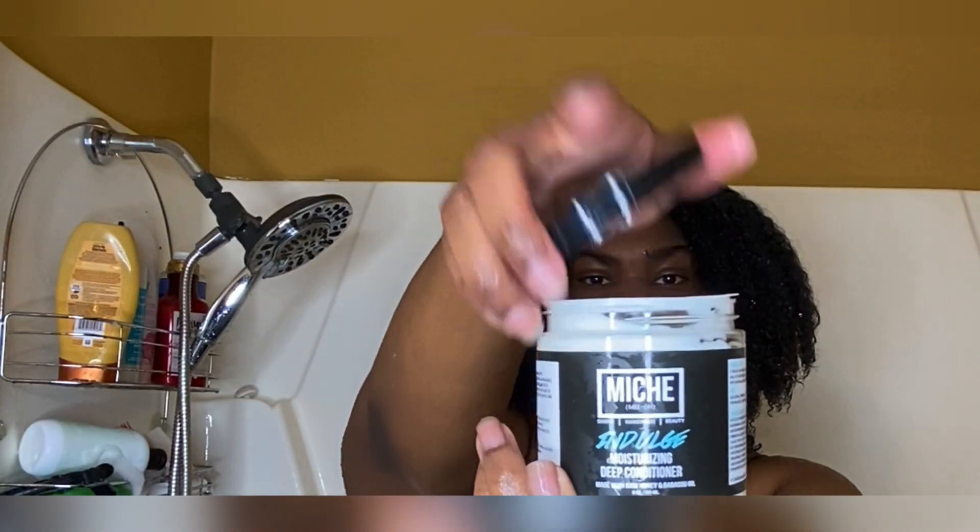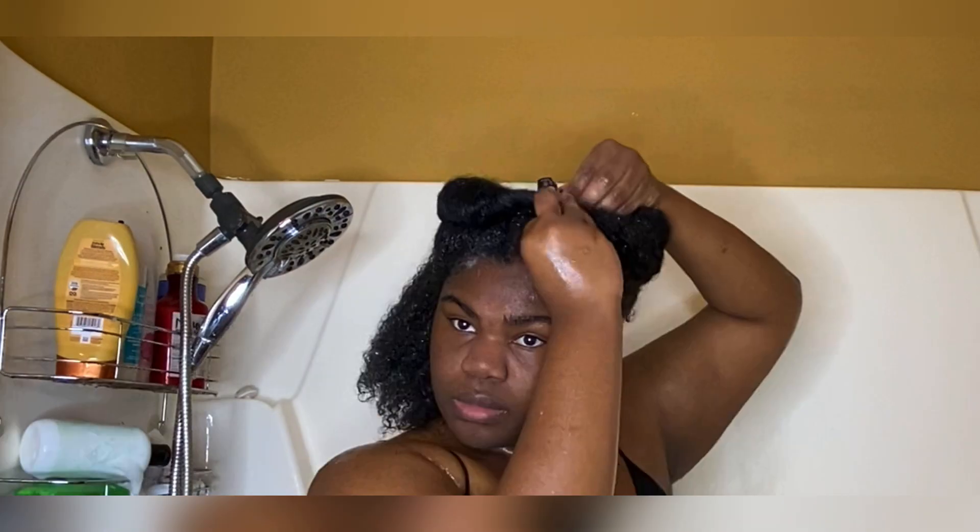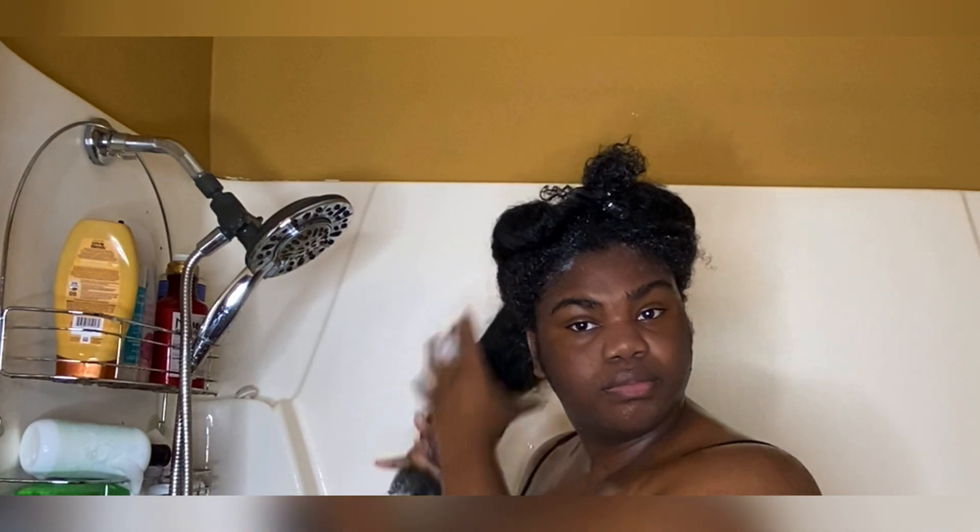Next I'm going in with my MISH deep conditioner — I love this stuff to death, it smells so good. I'm putting that on my hair and, yes, on my scalp as well. Professionals told me I can put conditioner on my scalp, so that's what I'm doing and it feels great. I'm putting a blob on my entire head then sectioning it off to really get the deep conditioner on my roots, scalp, and strands so they can soak up all that moisture. I also add a little bit of water into each section while applying — marrying the water and the conditioner — chef's kiss.